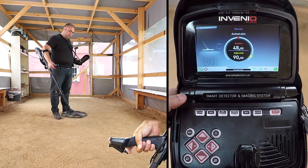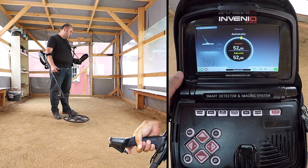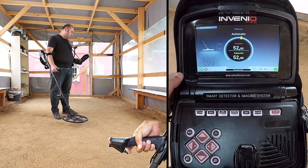Continue until a beep indicating the completion of ground balance is heard. Once the automatic ground balance is completed, the ground balance value will be displayed under 'adjusted' in the ground balance window.